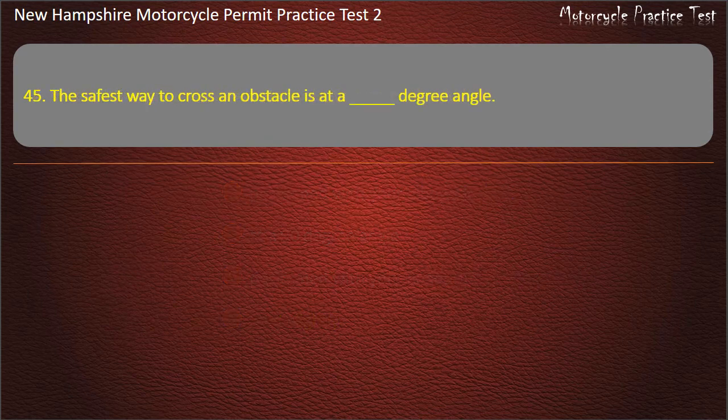Question 45. The safest way to cross an obstacle is at a degree angle: 45; 20; 90; 100. Answer: 90 degrees.